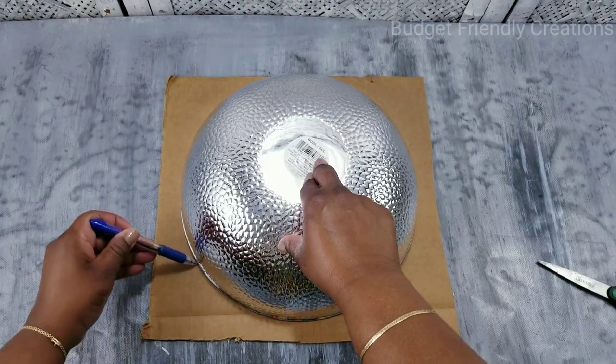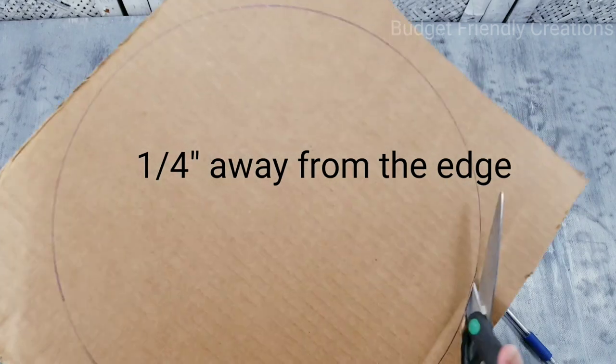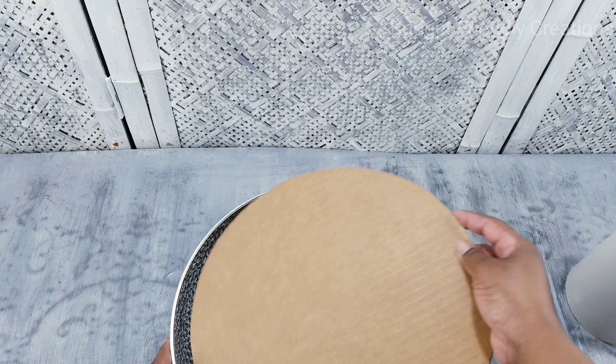Just use your marker to go around the perimeter, then you want to cut on the inside so your cardboard can fit on the inside of your bowl.